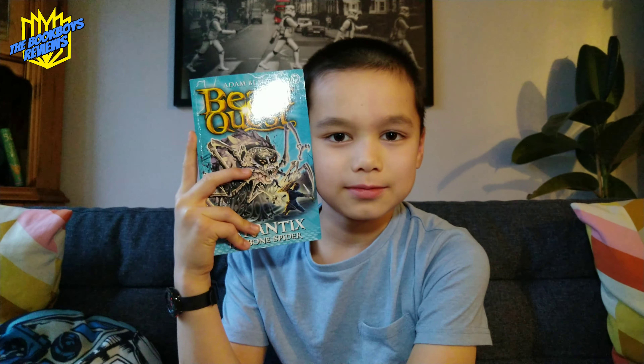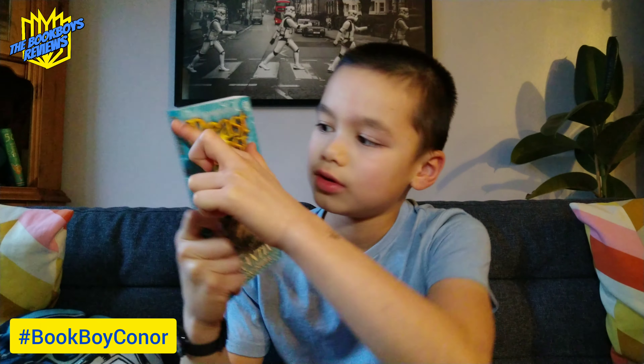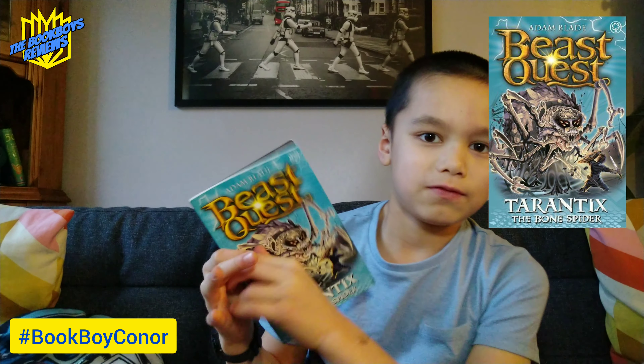Welcome back to the Bookboys Reviews YouTube channel. My name is Bookboy Connor and the book I'm reviewing today is called Beast Quest Tantorix the Bone Spider by Adam Blade, Series 21, Book 3.